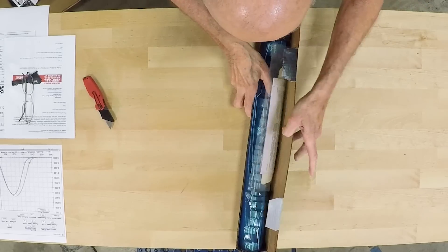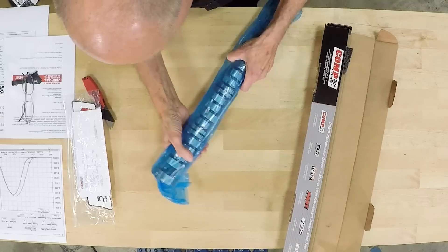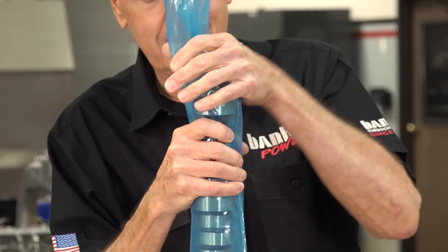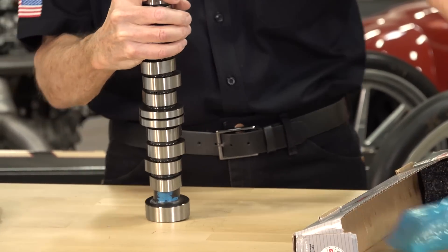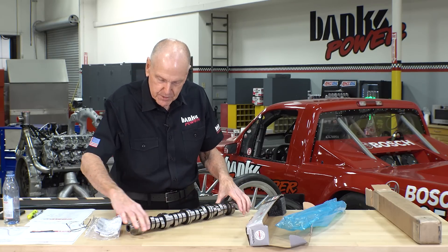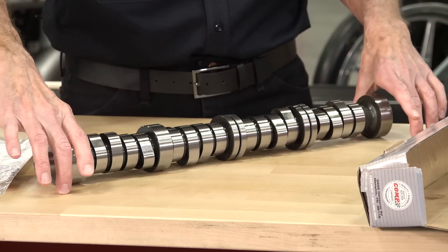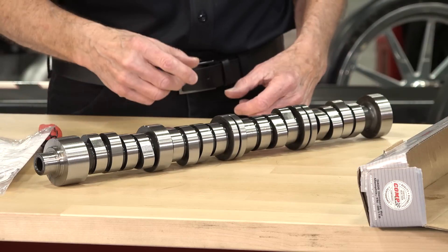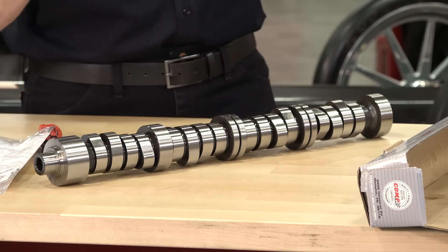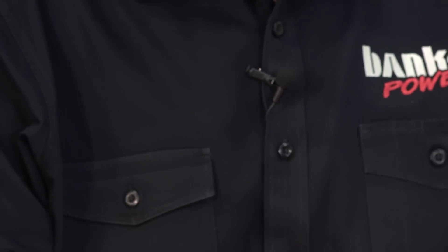This is going to be a billet camshaft, which means it's made out of one solid piece of bar stock. This cam started as a piece of round stock — it's 5160 steel. What they've done at Comp is they machined away everything that didn't look like a camshaft. The result is what you see here. I want to check the grind number, which should be on the back end — 132-300-13. That's the one.